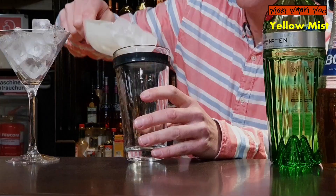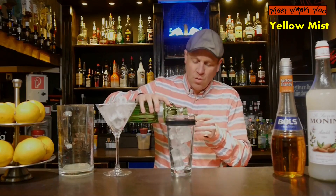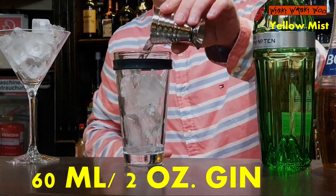For that I need a cocktail shaker and I fill my cocktail shaker with some ice. And of course I need gin — 60 ml of gin.